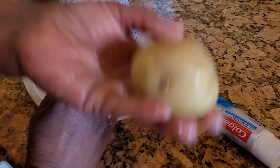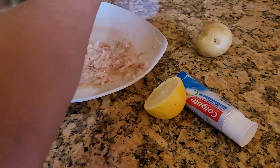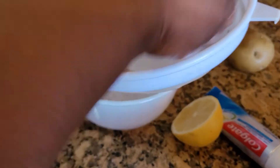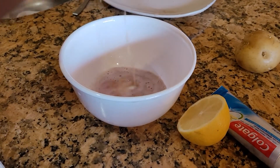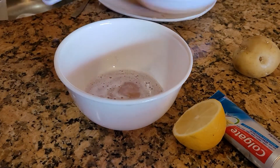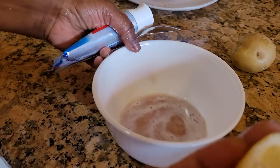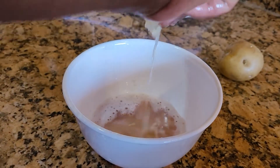I'm going to put the pommes de terre. Then I'll put the citron and add the citron. I'll take the citron.